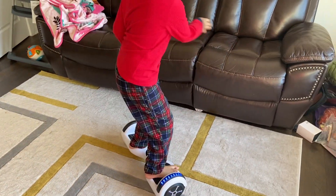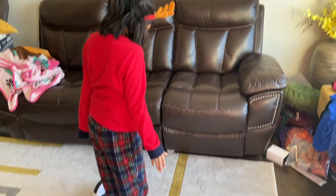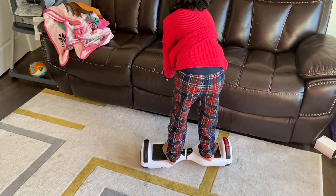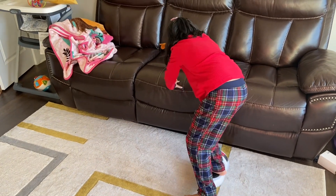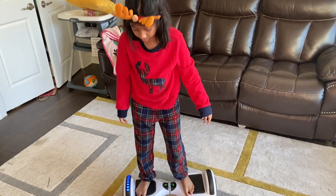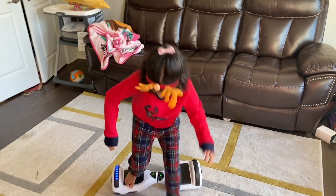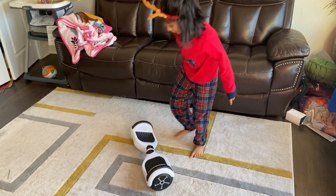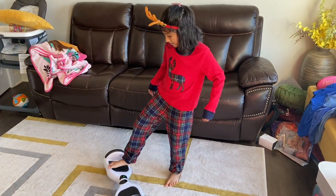First, if you're learning, you have to try to get your balance and then go a little bit forward. You might need to grab onto something. Sometimes it might turn, so that's why you have to get off first and then try to turn it to the angle you want so that you don't move to a different angle.